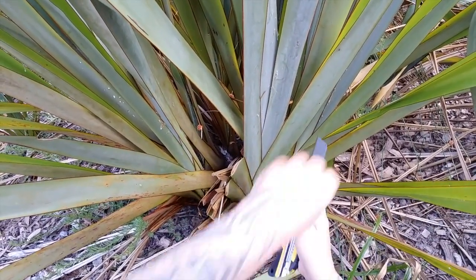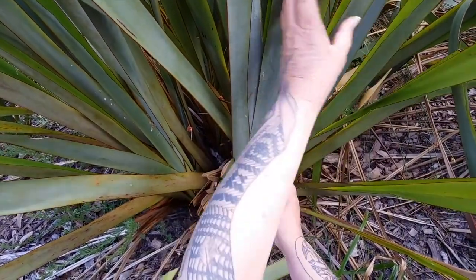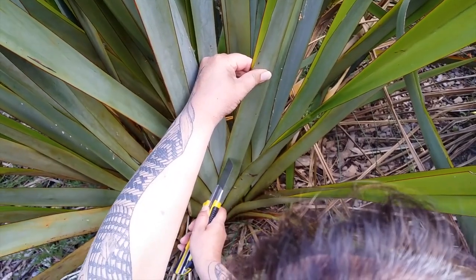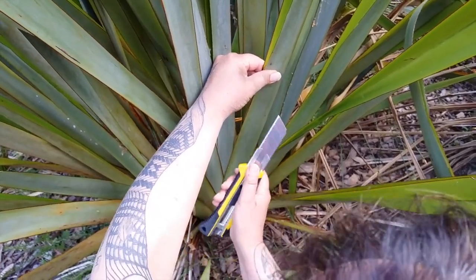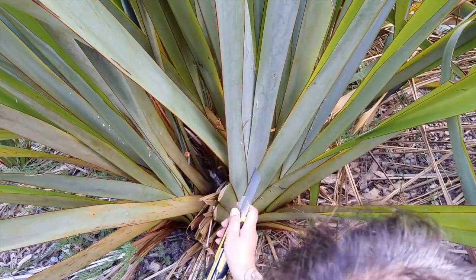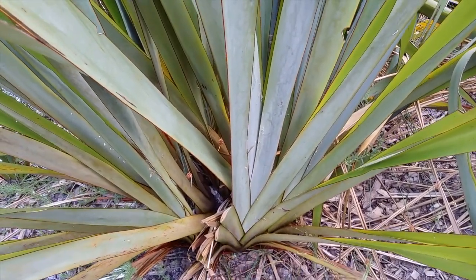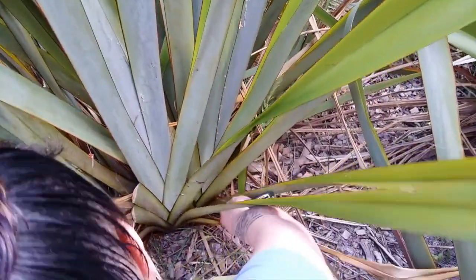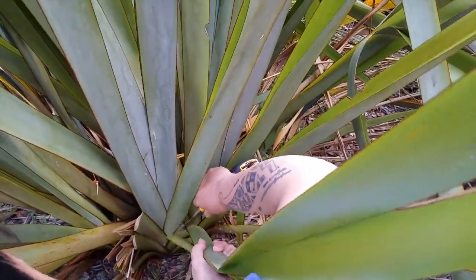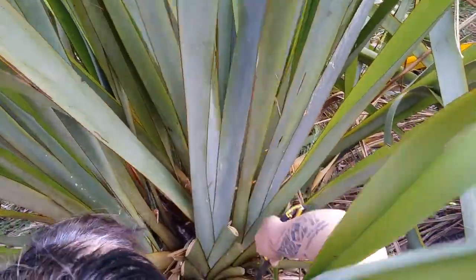The other reason is, if I was to cut on an angle towards the centre, I could slip — especially with this sharp knife — and continue and cut all of those very important leaves. So what I do is go right down low, and cut all those on the outside.